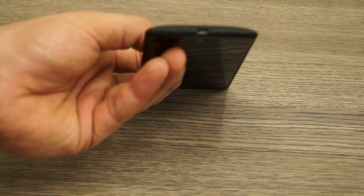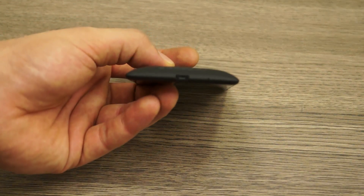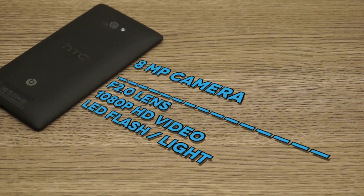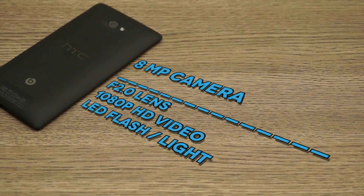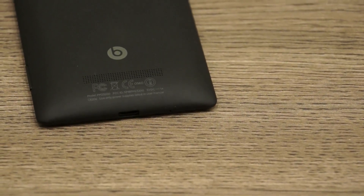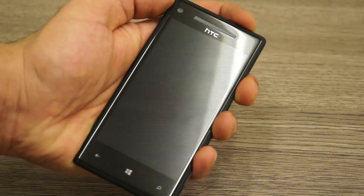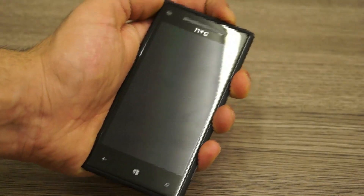On the bottom you have the micro USB charging and data syncing port along with the microphone pinhole. On the back of the device there's an 8-megapixel camera which is supposedly really good in low-light performance, an LED flash, the HTC branding, Beats Audio branding at the bottom, and the new Beats Audio speakerphone. On the front there is also a speaker grill on the top.